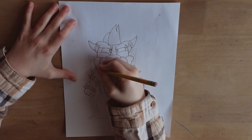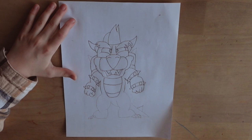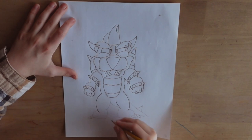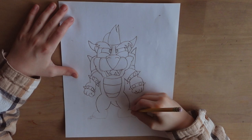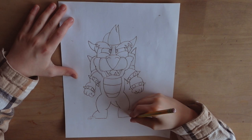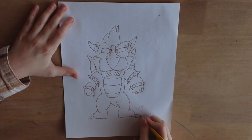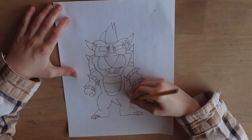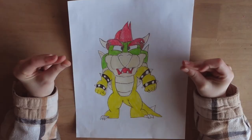Now I'm going to draw his back shell. We're going to draw his legs now. Now on to the feet. And now finally his tail. Now I'm just going to do a snap. And now it's colored.